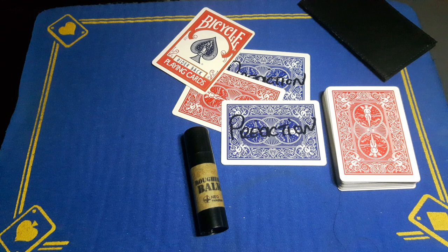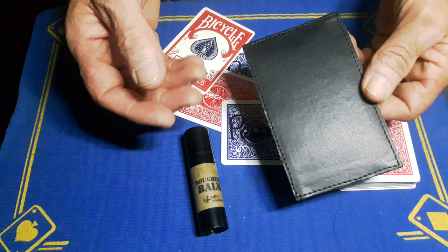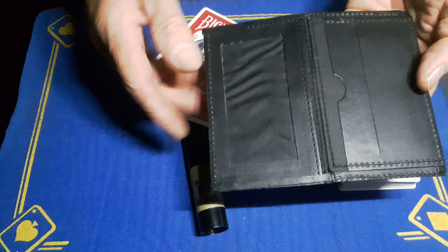Gaffed is back with the explanation to the signed card from wallet color change card trick. You're going to need a wallet. This is the Uday wallet — a lot of you say it's out of stock, but I'm just using it because I love it. You don't need it; it could be your normal wallet, an envelope — it doesn't really matter.